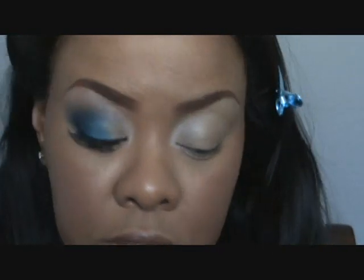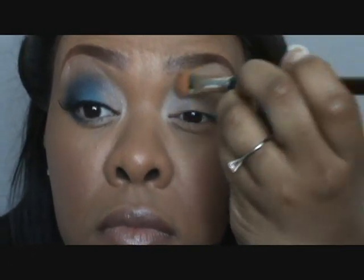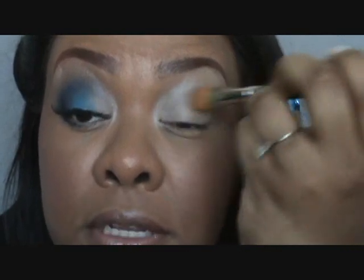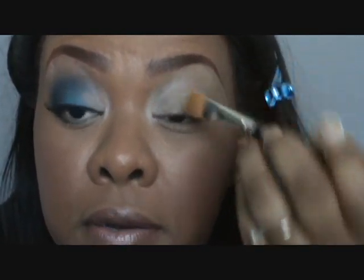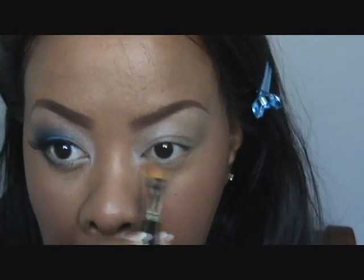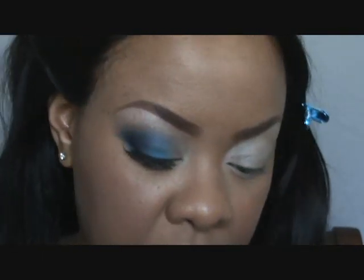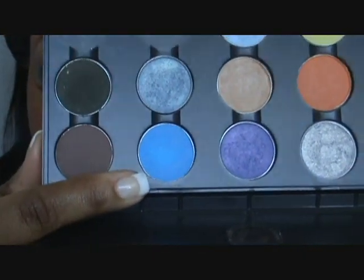I'm gonna go off on the bottom one-third of my eye as well, kind of pull that up a little bit just to kind of make things blend better. Put a little bit more on my bottom one-third.